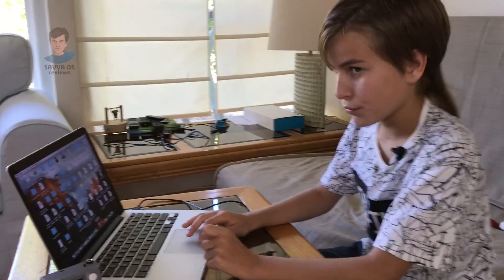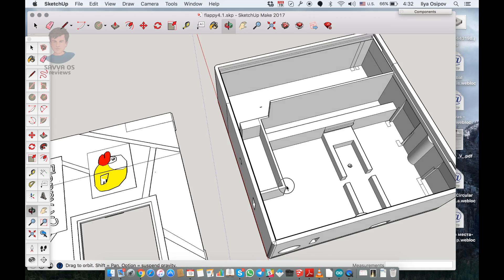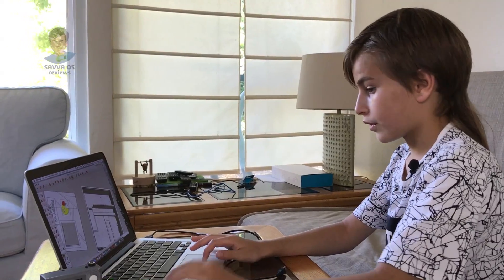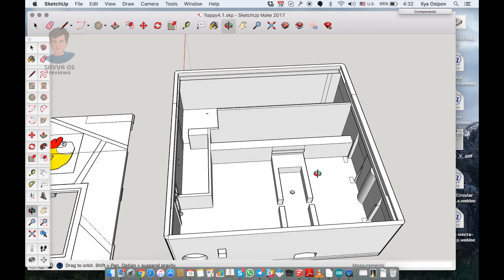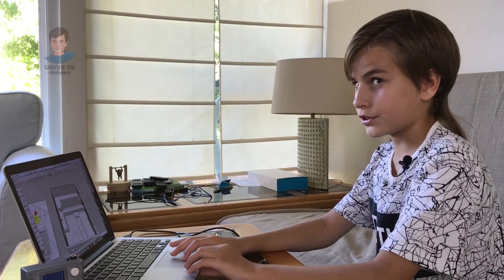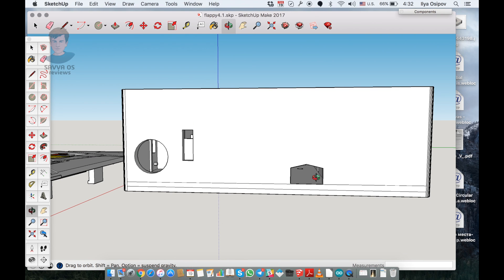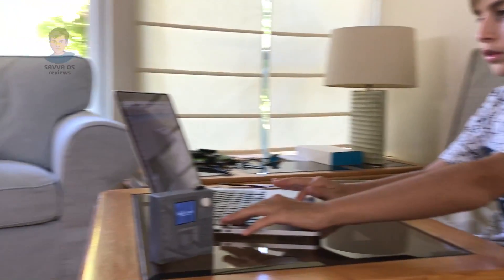Now I'm gonna show you guys the case that me and my dad — mostly me — designed. So right here you have this little game case, to be precise. Right here we have a space for the battery, which lays down right here. This is for the Arduino, this is for the speaker — which apparently we haven't turned on — and right here is the charging mini USB and on/off switch.